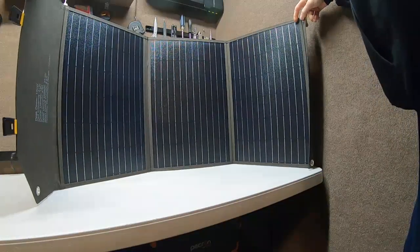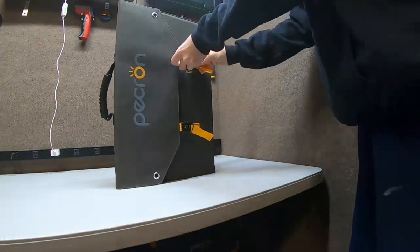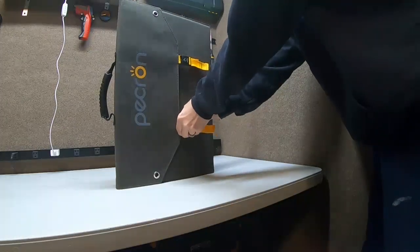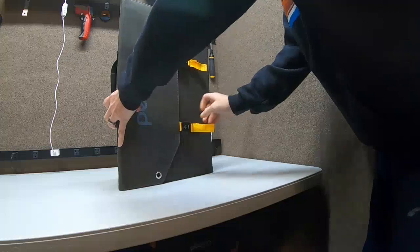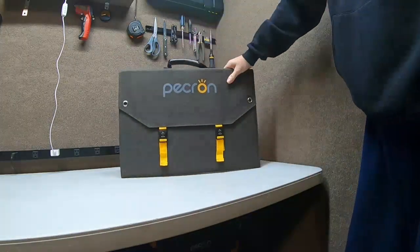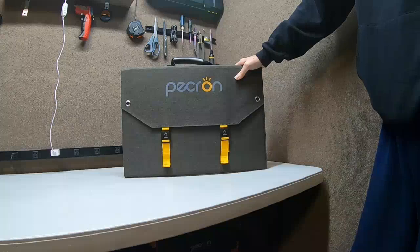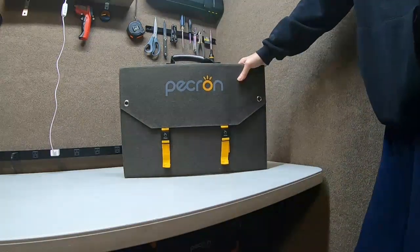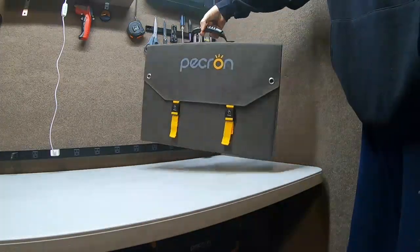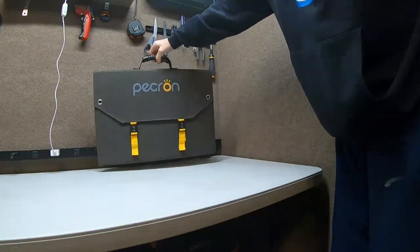The grommets are nice and big on this one, so you can hang it wherever you need it temporarily. The most watts we got out of it was about 80 watts out of a rated 100. In real-world conditions that's not bad at all — unless you live in a laboratory with perfect sun, no clouds, no fog, you're typically going to see 60 to 90 percent of rated output. It's a nice little panel, very small and very light — you can hold it with one finger.